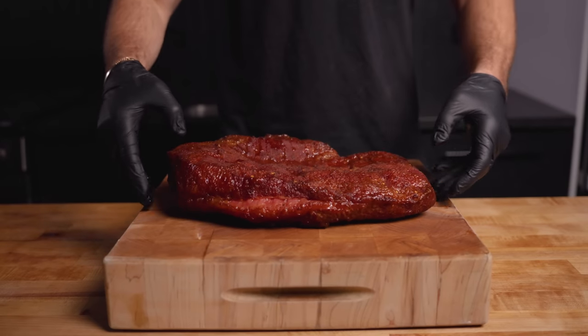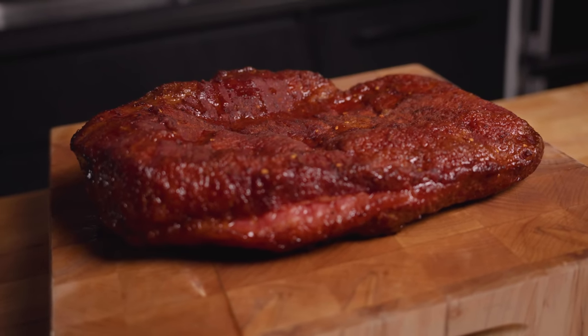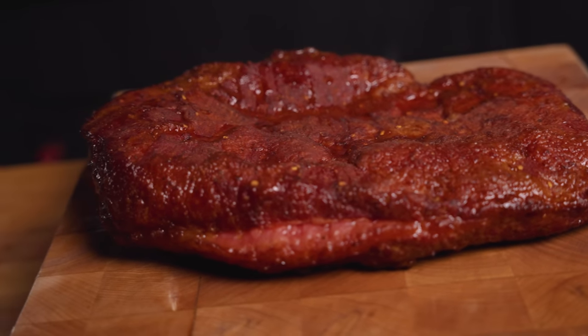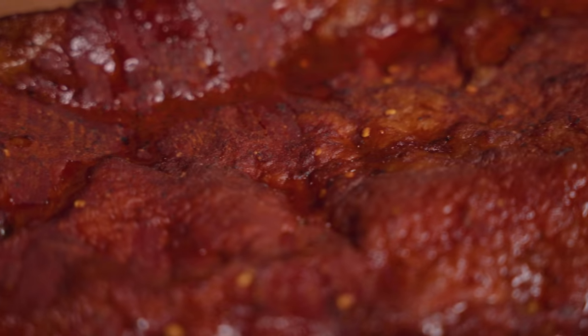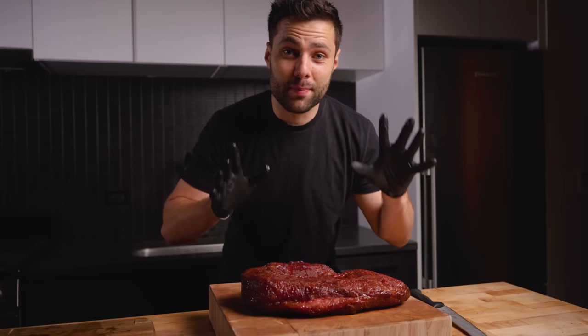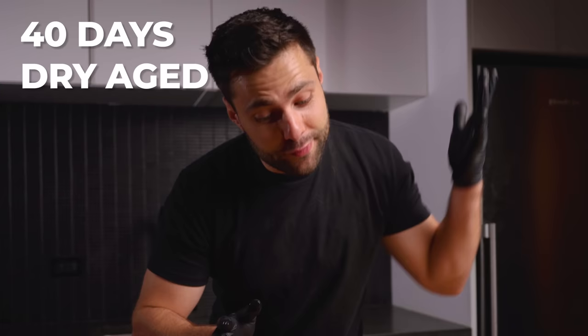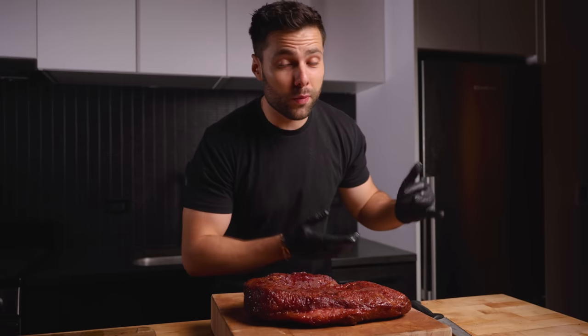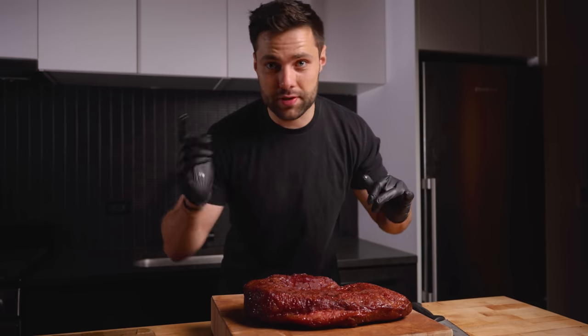Just check out the color on this brisket. Usually when I'm cooking brisket I'm used to it being extremely tender, but because we only cooked it to about 150°F it's still quite firm — that's totally expected. I don't think I've ever been more excited to slice into something: 40 days dry aged, cured in a bacon cure, then smoked. Just then I got a notification that the Uber with our bread arrived, so let's grab it.